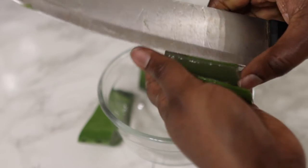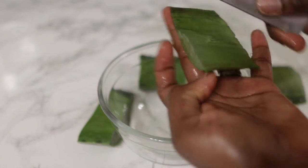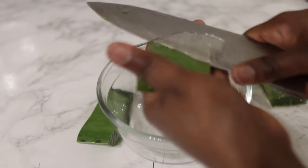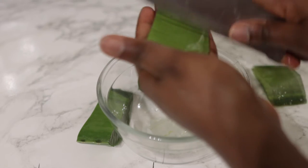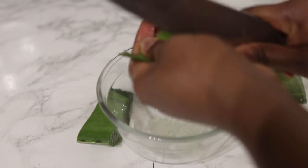I love aloe vera because of its moisturizing effect on the hair and also it's super beneficial for scalp health. It helps to prevent dandruff, itchiness, and essentially just helps to stimulate and promote faster hair growth. To make the gel it's really nice and simple — if you've been with me from the beginning you'll already know how to do this.